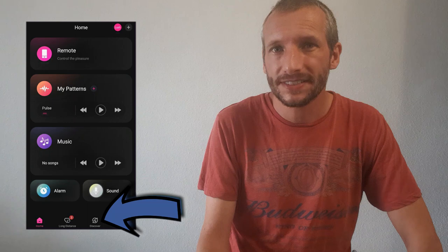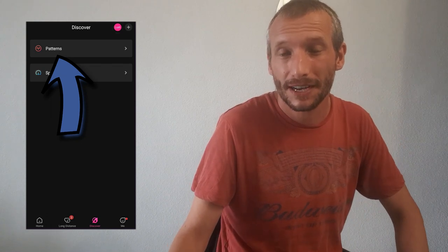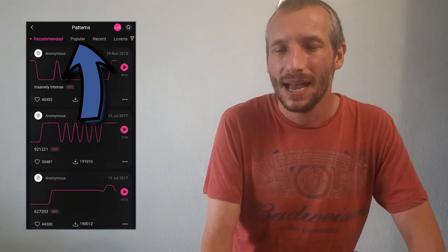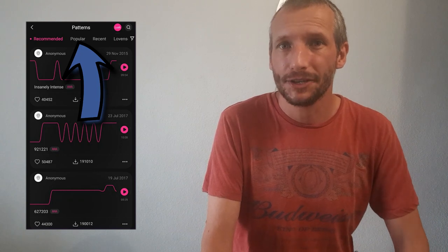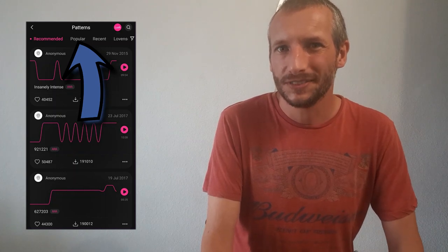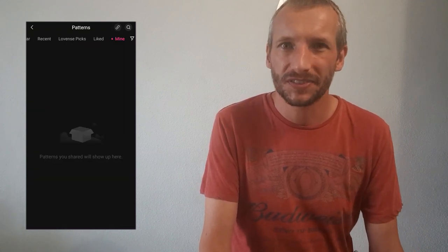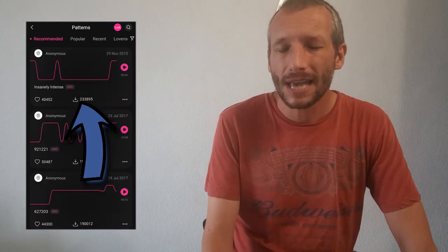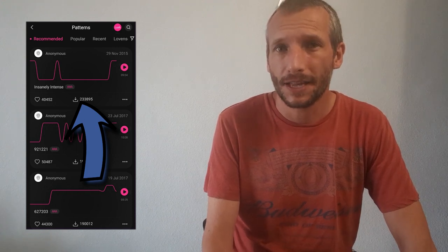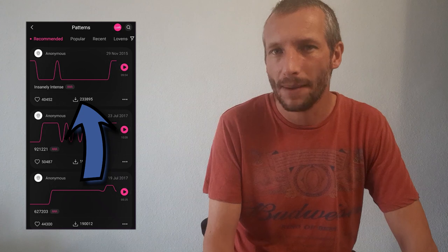Now we're going to click on the discovery tab on the bottom row. At the time of recording there are two options, though this does change as new features get added. First we're going to click on the patterns tab — as I mentioned earlier, you can share your patterns with Lovense and this is where they end up. Along the top row you can see the most popular ones, the most recent uploads, and ones featured by Lovense. You can test all the patterns by clicking the play button on the right-hand side. If you like a pattern you can download it, and it tells you how many people have liked and downloaded it.